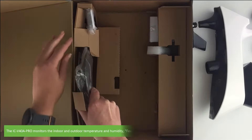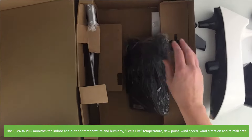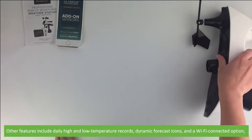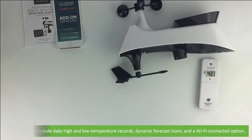The iC V40A Pro monitors indoor and outdoor temperature and humidity, feels like temperature, dew point, wind speed, wind direction and rainfall data. Other features include daily high and low temperature records, dynamic forecast icons and a Wi-Fi connected option.